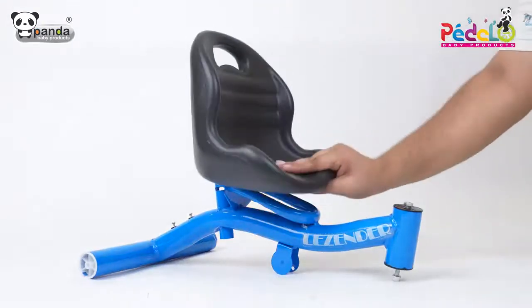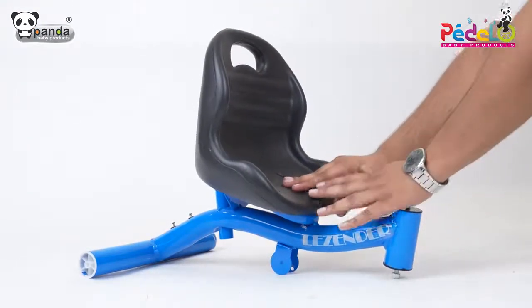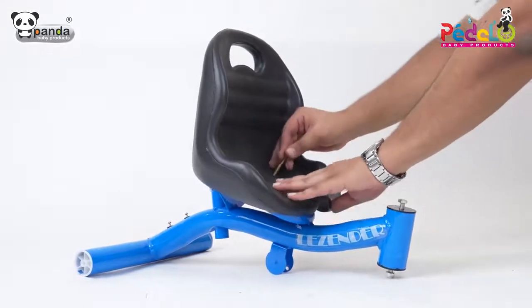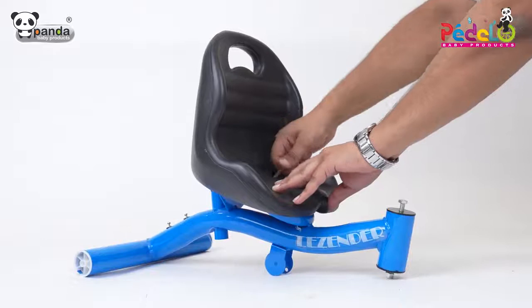Take the seat and place it on top of the frame of the tricycle. Insert screws and tighten them to firmly fix the seat in its position.